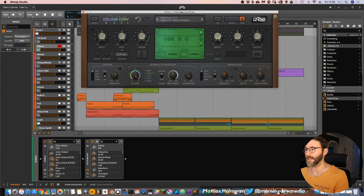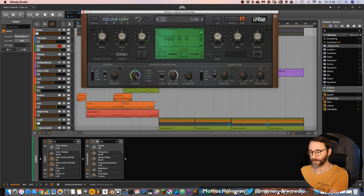Why I use Color Copy in many of my sounds is because it has a little life of its own sound. And if we look at this electric piano kind of sound that I have here, we can see how the different modes of the delay sound.